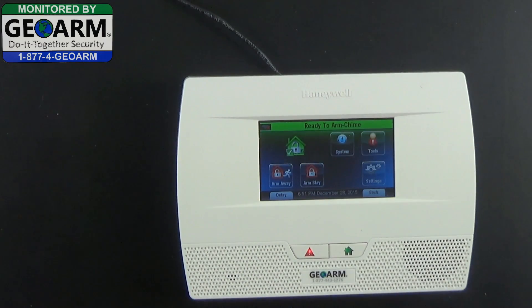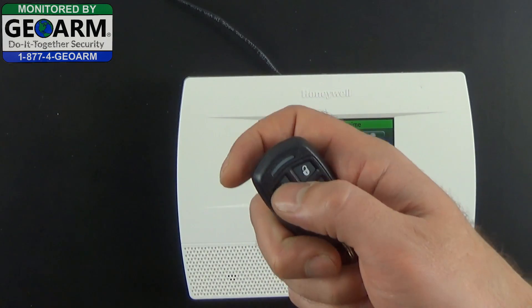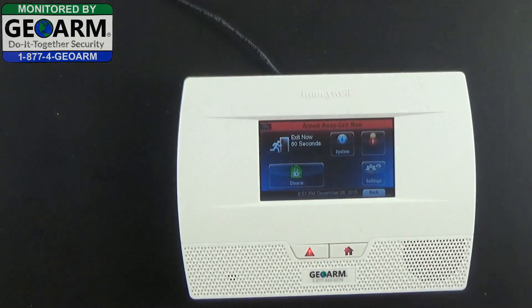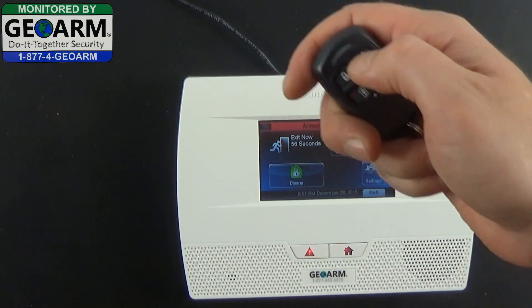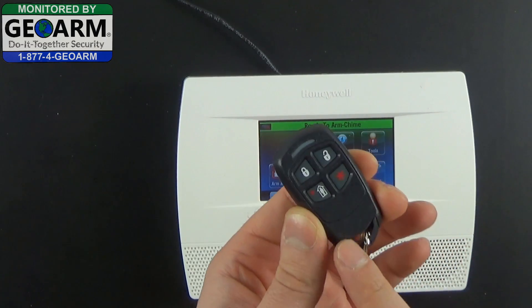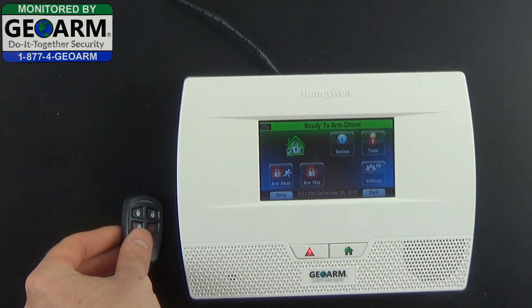What we mean by the sounder is when you attempt to arm the system, you're going to get a loud noise — the sounder. As you can hear, it is quite loud, so there is a way to deactivate that if you've been asking.